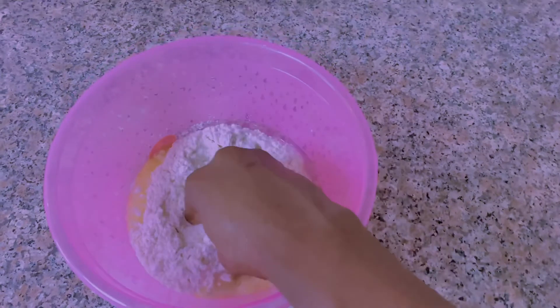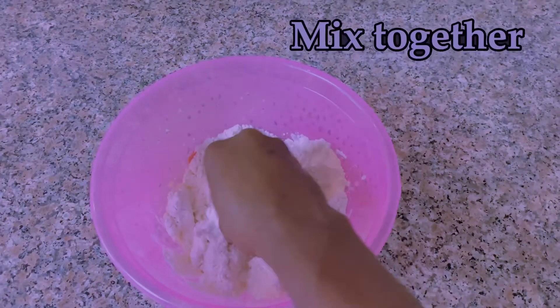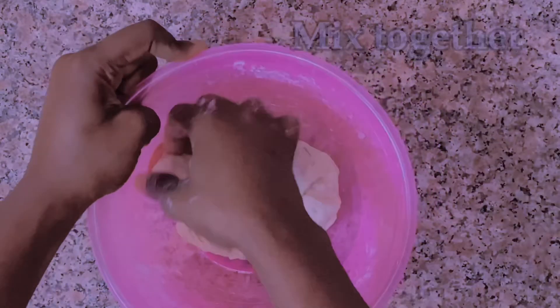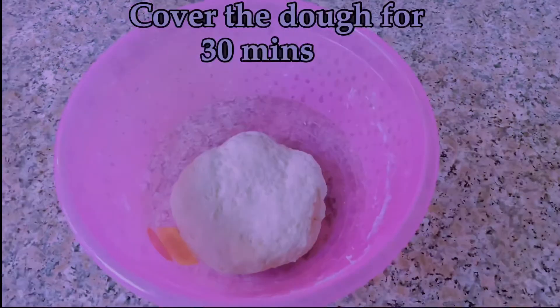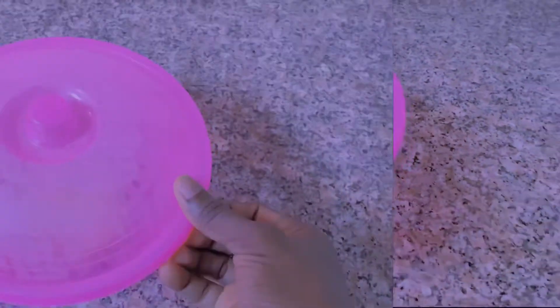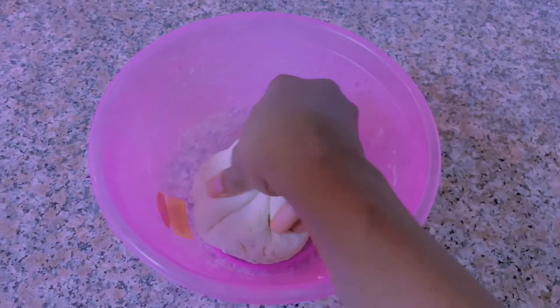Just add water according to the quantity of flour you are making. After that, mix everything together, just like I'm doing here — make sure there are no lumps left. Cover the dough for 13 minutes, and after 13 minutes this is what it looks like: everything has been incorporated together and it looks stretchy and soft.